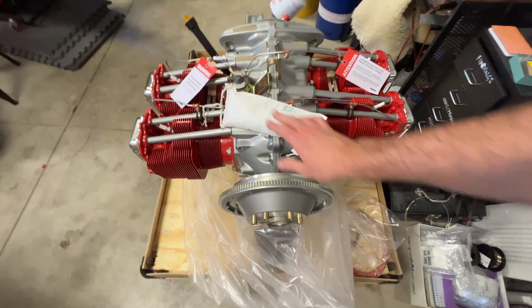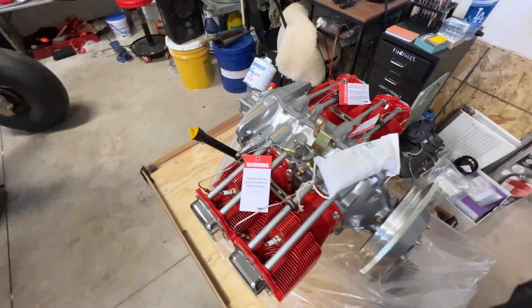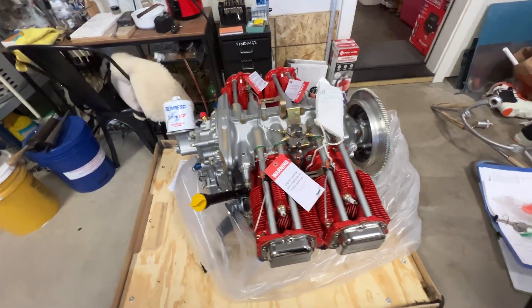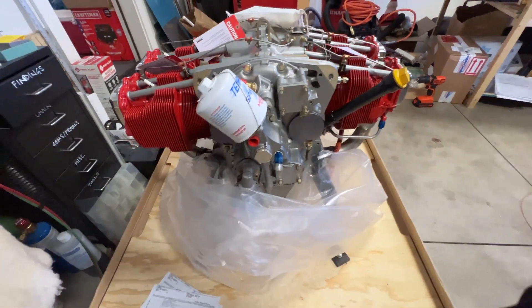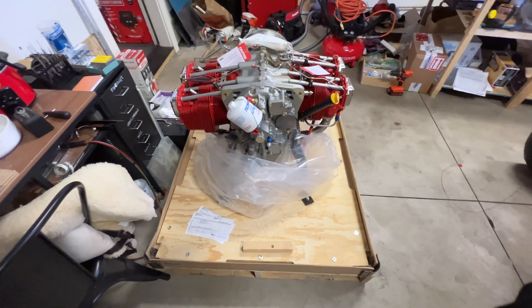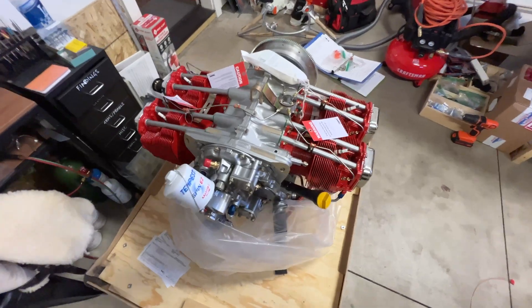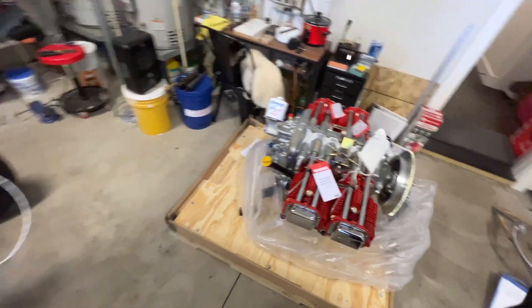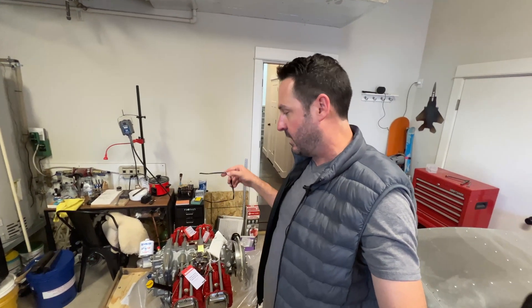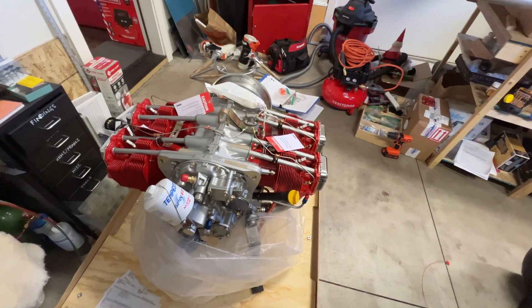There were moisture-absorbing pellets in the bag. Mobile, Alabama tends to be higher than average humidity, having spent some good military time down there. Regarding shipping, it was just shy of $700 charged to me via RANS — they took care of the logistics. I thought it was going to go to Hayes and then they were going to put the plasma electronic ignition system in the box, but it went straight from Mobile, Alabama to my house.